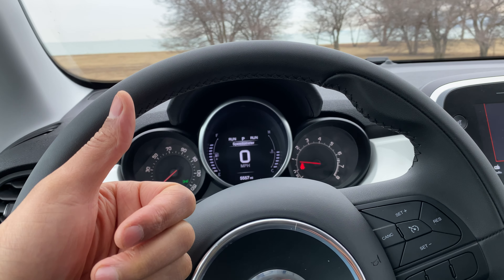As you can see right here, I can bring it all the way down to dim the instrument panel and bring it all the way up to illuminate the instrument panel. So that's down and then up.